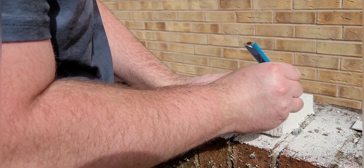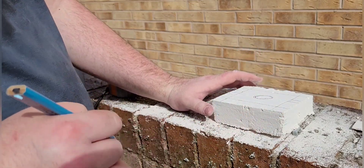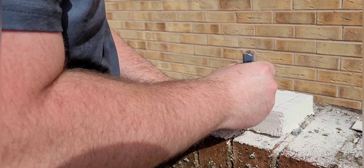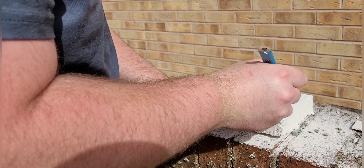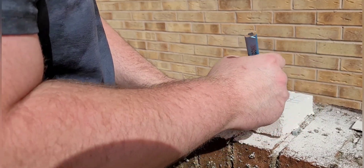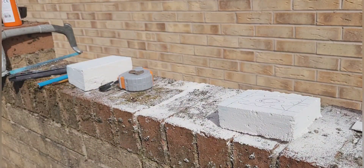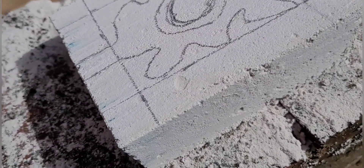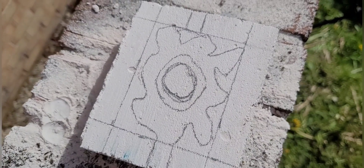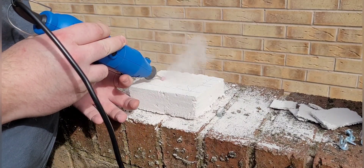Bear in mind this is my first Ytong nest that I've ever built, so it's all new to me as well. To be honest I don't think it turned out too bad. This is the nest marked out — this is the part where you can have fun and design the chambers however you want. It doesn't have to be any certain way, as long as you've got somewhere to put your hydration chamber.